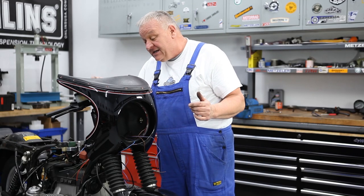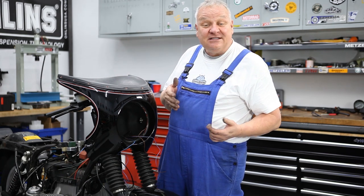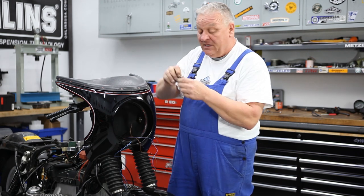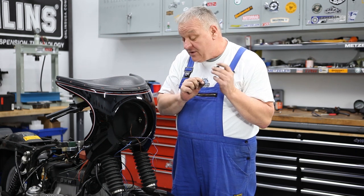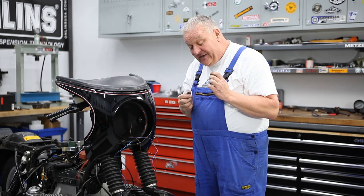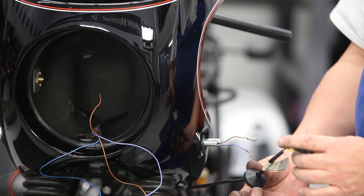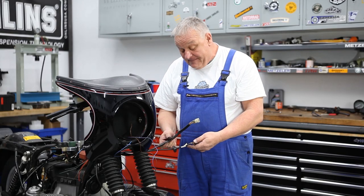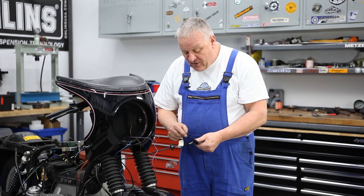Now let's move on to the wiring. We're going to get all the wires into the headlight bucket and make some connections. If you do this conversion and have a mono lever RT or RS, there's a grommet on top of the headlight bucket — take that out. It looks like just a rubber grommet with no hole in it, but we're going to put a hole in there. We'll also reuse the other grommet, combining the wiring for the headlight with the rest of the wiring that went to the fairing originally.